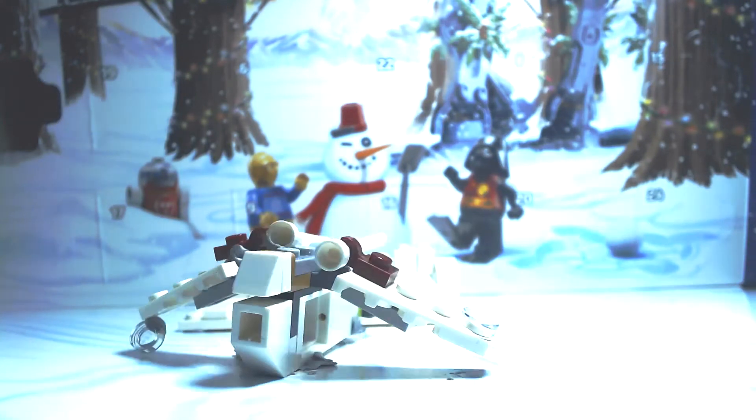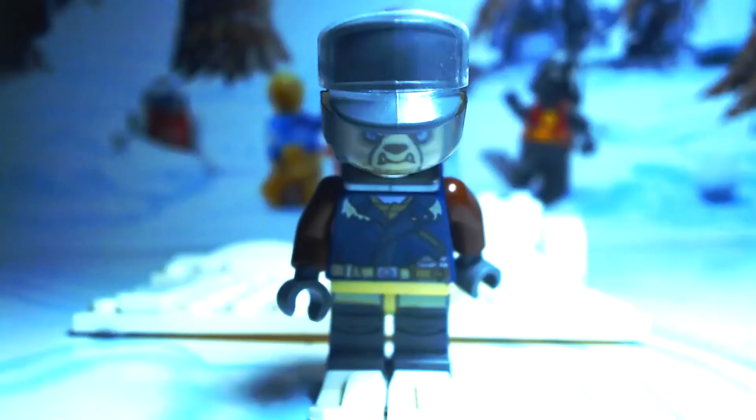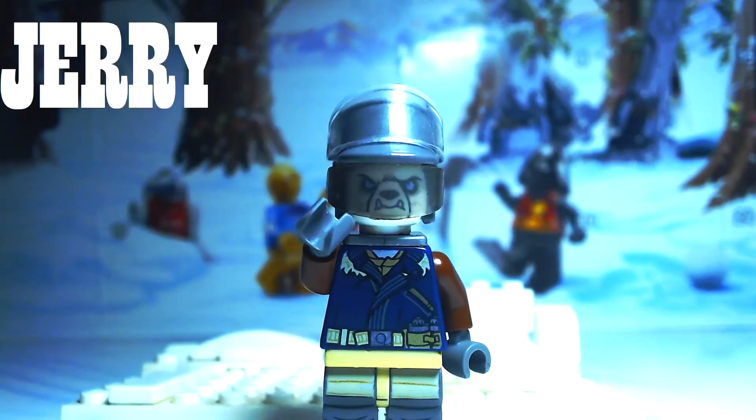This is Jerry the Rebel, who will be the minifigure builder for the first set of models.